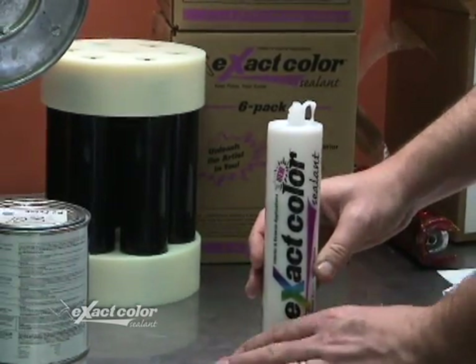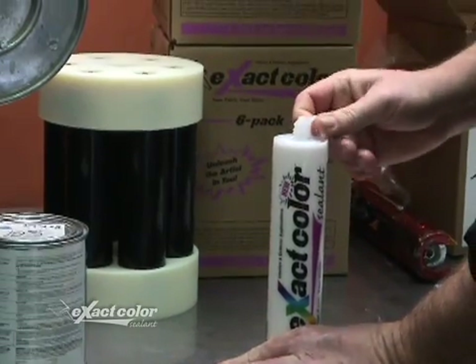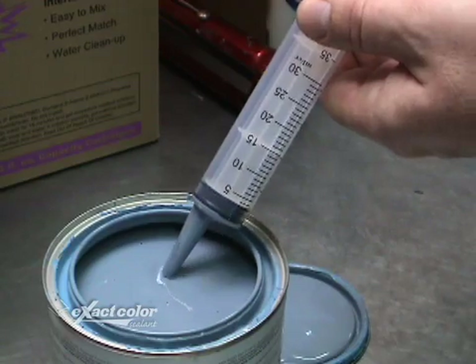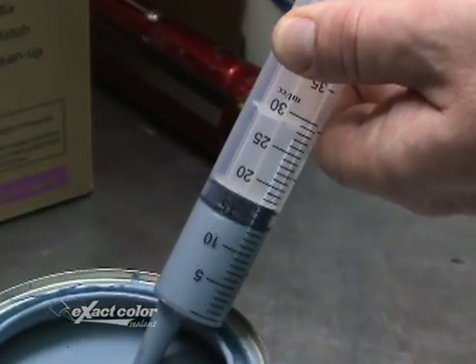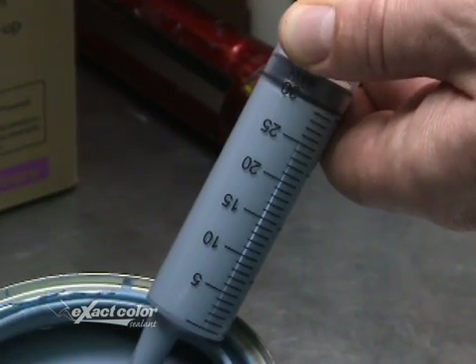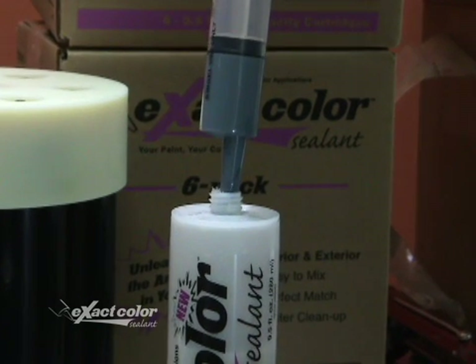Place the cartridge vertically on a flat surface and pull straight up on the tab. Make sure your paint is well mixed, then using the syringe measure 30 milliliters or one ounce of paint. Inject the paint into the cartridge.